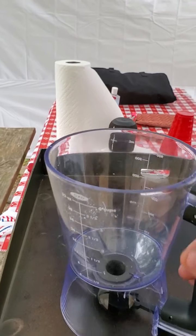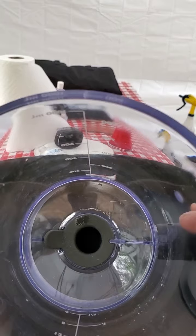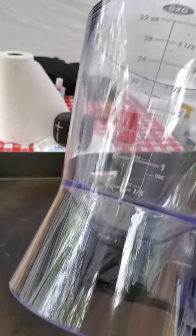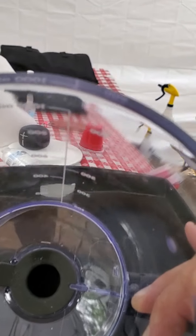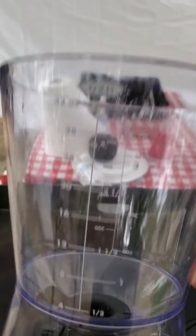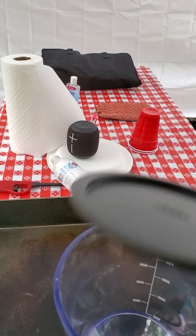Quick tip: if you mix your pancake batter inside this dispenser, your first pancake will have powder coming out. It's nothing but a little piece of rubber tubing, and when you pour the mix in here, the powder goes into that hole and that part doesn't get mixed. So if you mix it inside the OXO dispenser, do a test pancake first — your dogs will love it.